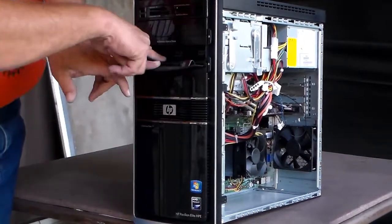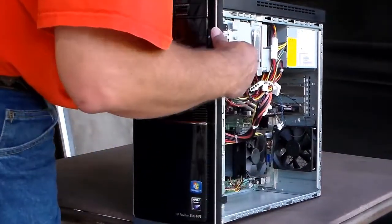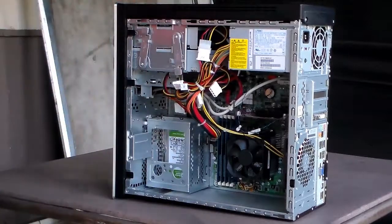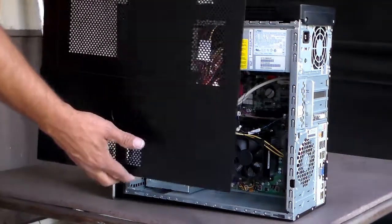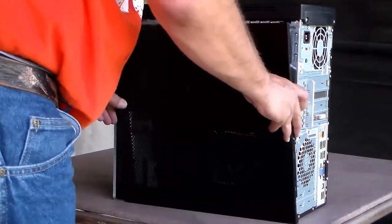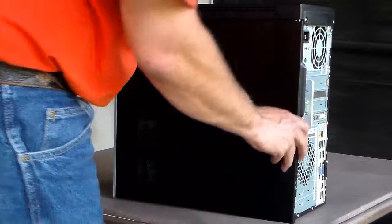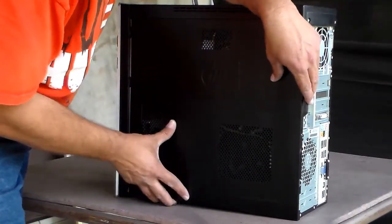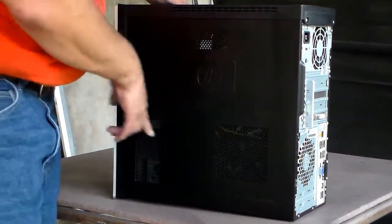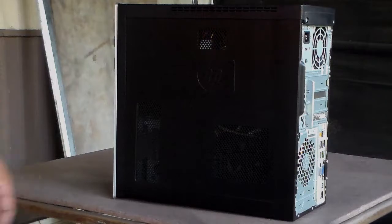Then you can wipe all this down. It's still dusty right here, but you can wipe it down. It's all back together. Now I'm going to go ahead and put the cover back on — it goes right back on there. Line everything back up the way it came off, and it'll go back on. There you go. Put the screw back in and boom, you got it. Thanks for watching and bye-bye.